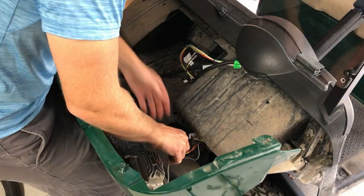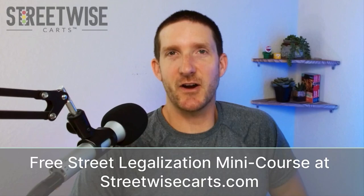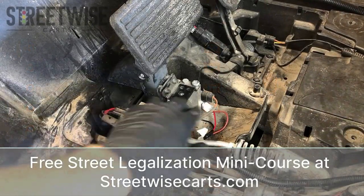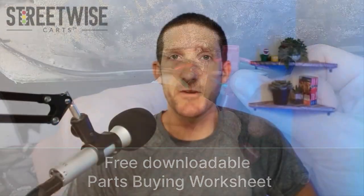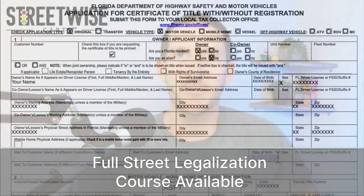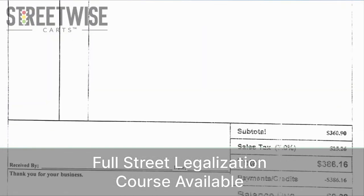My front cowl has already been unscrewed from previous videos, so I pulled it off and disconnected the headlights. This is Paul from Streetwise Carts, and this video is part of our free street legalization mini course available at streetwisecarts.com. Signing up for this course also gives you our downloadable parts buying worksheet. This free mini course is the installation portion of our full street legalization course that goes over all the state paperwork and compliance issues you need to be aware of when converting your golf cart to a street legal LSV. You can find a link to the free mini course along with a 10% off coupon for the full street legalization course right down below this video.